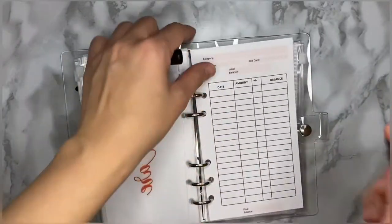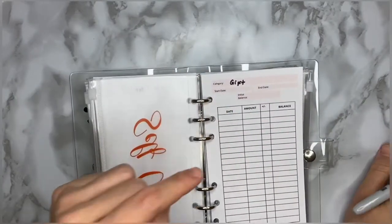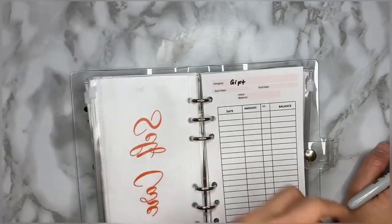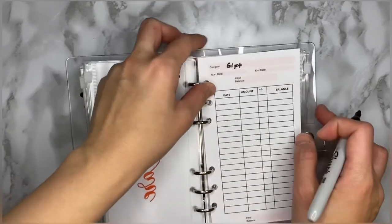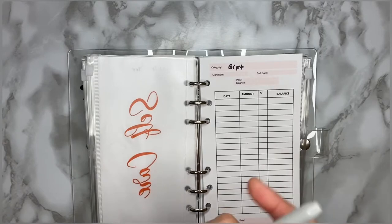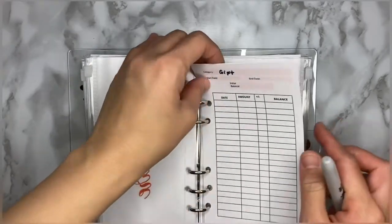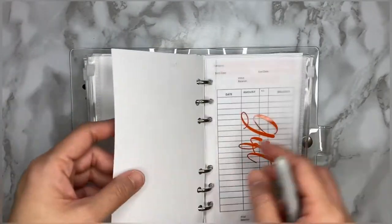Next is gifts. As I mentioned, this is for my family, friends, or whoever needs to be given gifts — including charity. I want to emphasize that tithing is already part of my budget and you'll see that on a separate monthly budget video. So this gift envelope is just for family, friends, and charity.